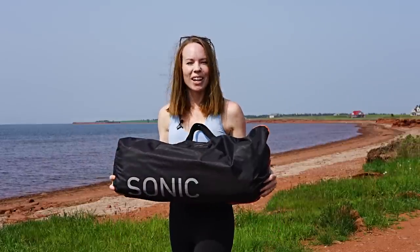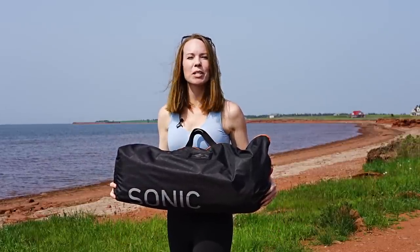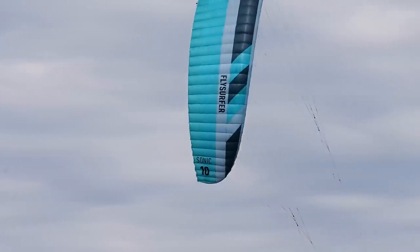It's always exciting when we've got a brand new kite to review, and in this video we're going to be doing a deep dive on the 10-meter Flysurfer Sonic 4.